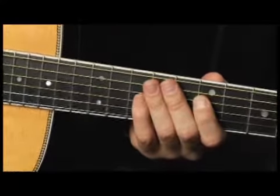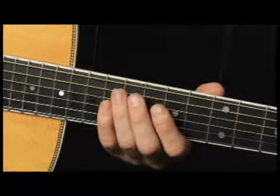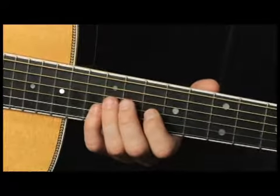The first lick from this phrase — I'm going to be switching my position, my finger position mid-lick. So check it out.